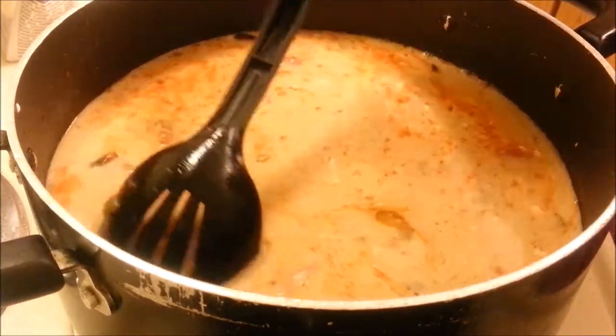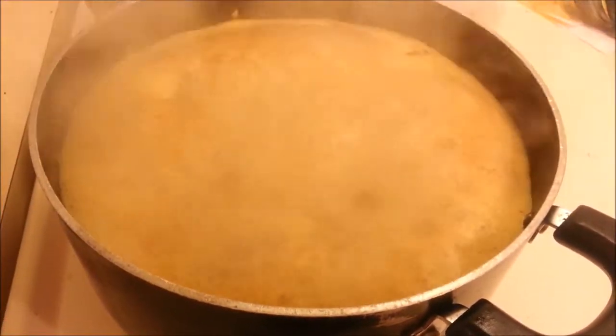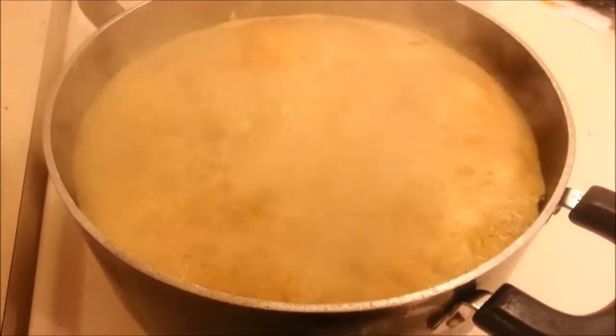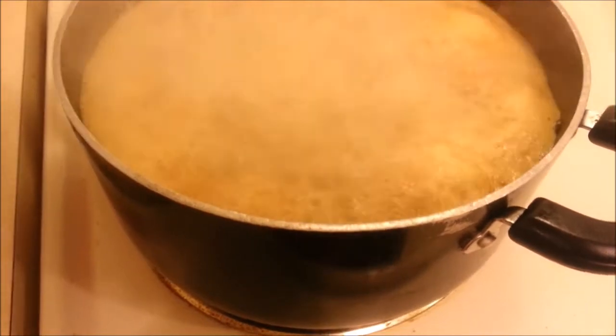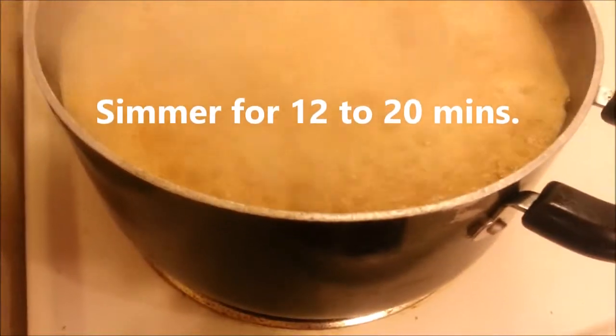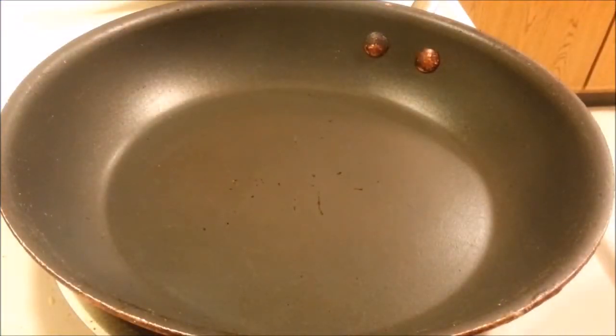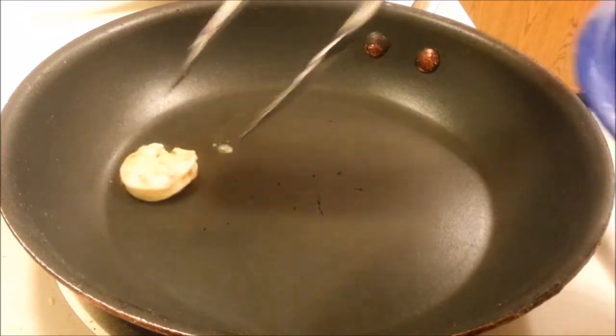So my soup has come to a boil and now we're going to turn down the heat and let this simmer for about 12 minutes. While my soup is simmering, we're going to go ahead and cook our shrimp. Over here I have my non-stick skillet preheated on pretty high heat, and that's what you want. So let's go ahead and add the shrimp.